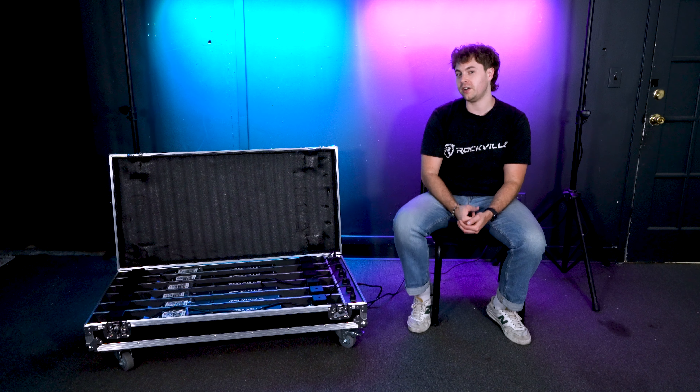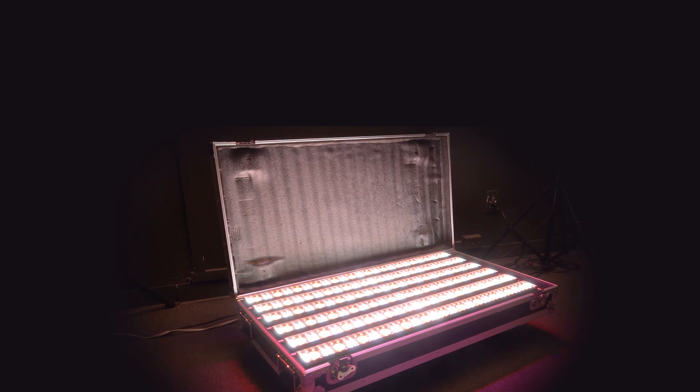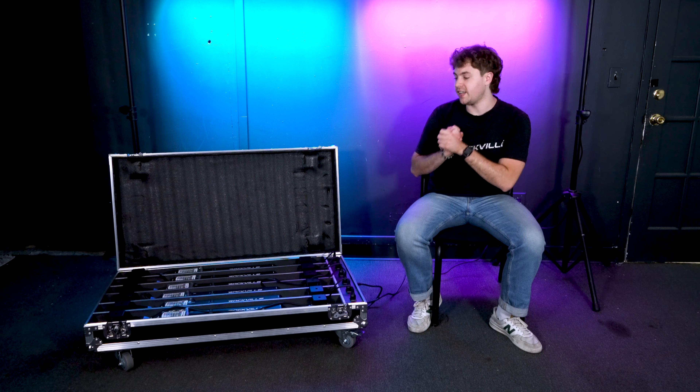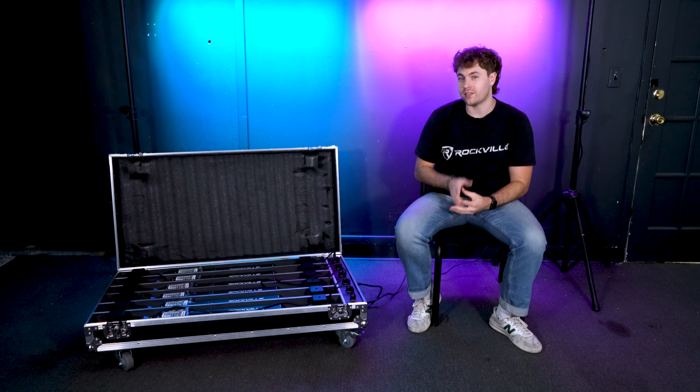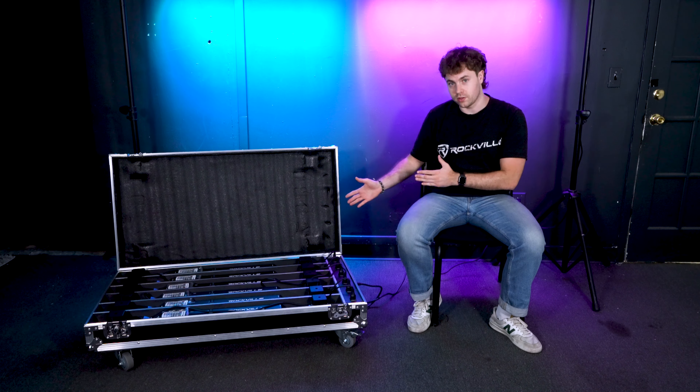What's up guys, Perry from Rockville here. Today we're going to go over all of the buttons, controls, and functions for your Pixel Hybrid Bar Light Pack. I'm going to take out one of my lights to show you all of these different features, but keep in mind that these apply to all of the lights that come in the pack.